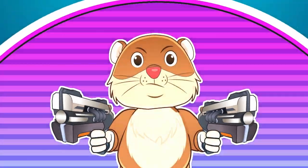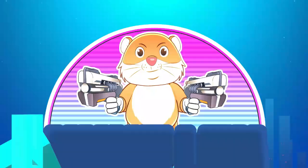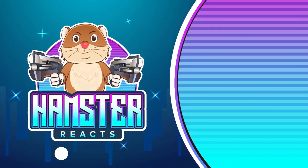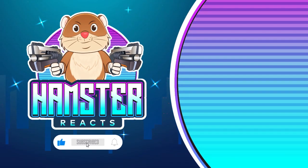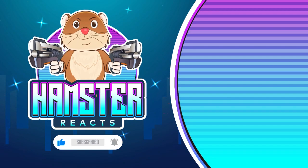We will see you guys next time. The next video won't be a reaction video — it'll be a video but not a reaction video, and that's all I'm gonna say. Hope you guys all have an amazing rest of your day, and we'll see you guys around. See ya!